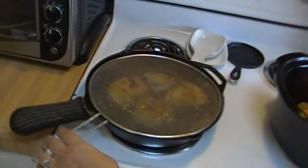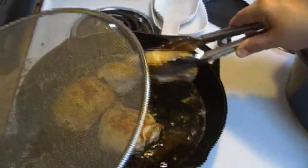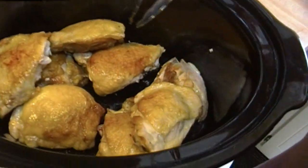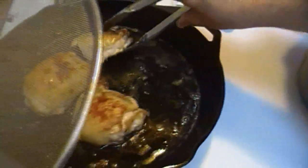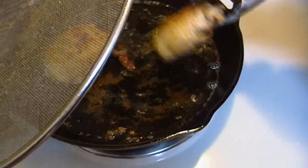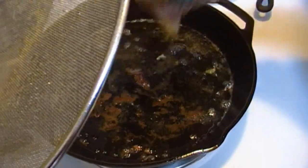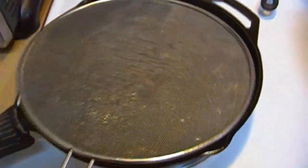What you hear in the background is some chicken thighs — you can use whole chicken if you like. I've just browned off a five-pound package of chicken thighs. I figure if you're going to make it, go ahead and make it so we'll have leftovers. There are about 10 or 12 chicken thighs, and you don't need to cook them all the way through — you just need to brown them.